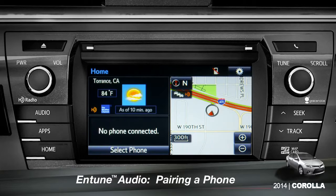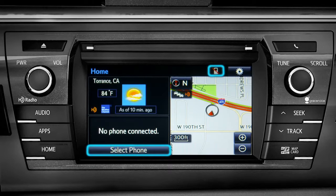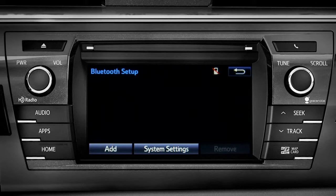If no phone is paired, you can tap select phone or tap the cell phone icon at the top of the screen. On the Bluetooth setup screen, tap the add button.